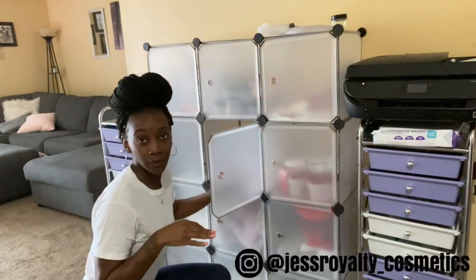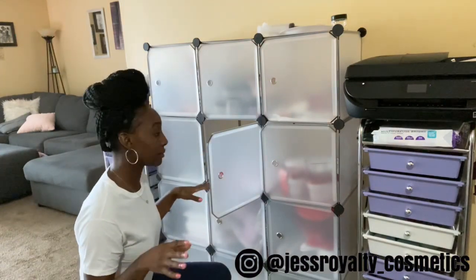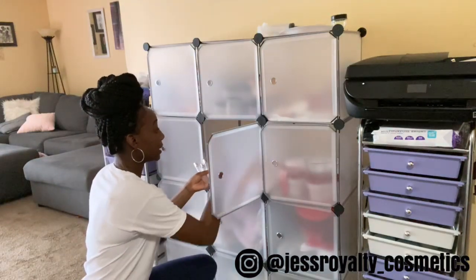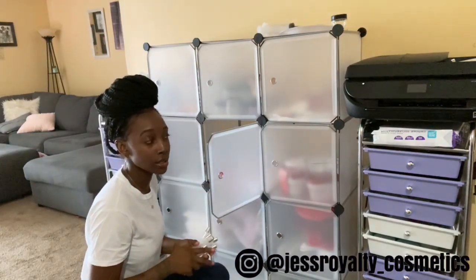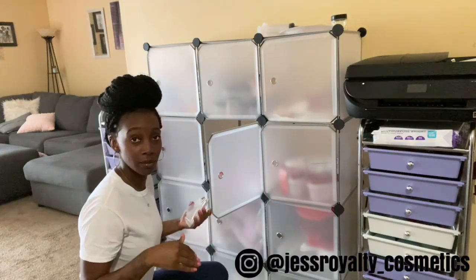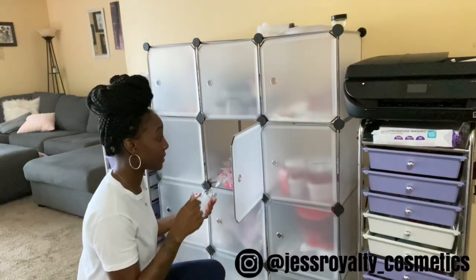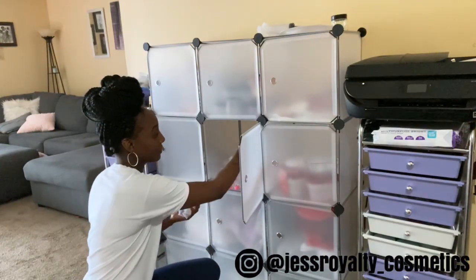I keep all of my lip gloss stuff in here — you've been seeing little bits and clips of it but it's just thrown in here. For all my glosses I try to do 50 of each starting up. Once I launch the website — which is probably up by now with this video — I try to do 50 of each gloss.